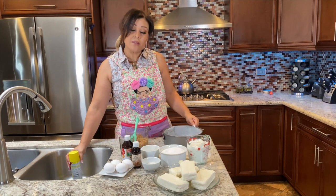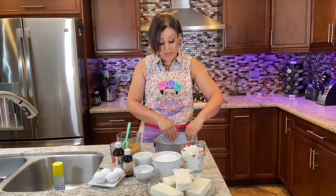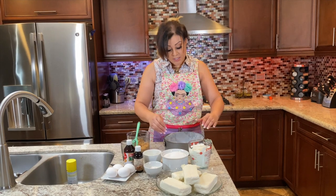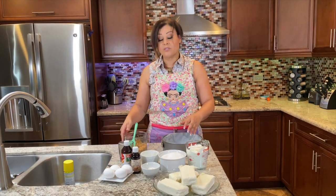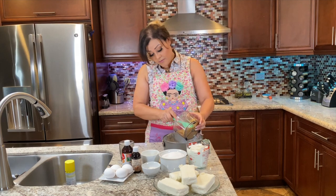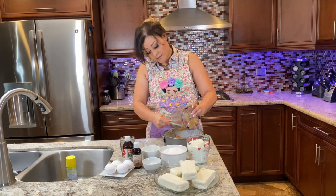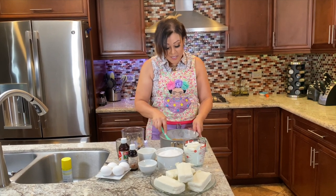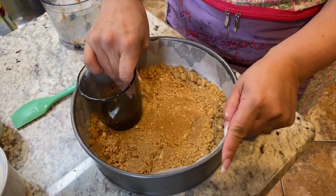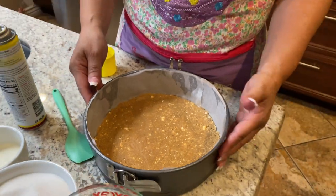My oven is already preheated at 350 degrees, which is going to stay exactly that way — we're not going to mess with it. A lot of people start with high temperatures and then lower it; we're not going to do that. We're going to keep it at 350 for as long as the cheesecake is in there. First, we're going to take our crust to the oven for at least 8 to 10 minutes. Just pat it down at the bottom and form the crust nice and firm.